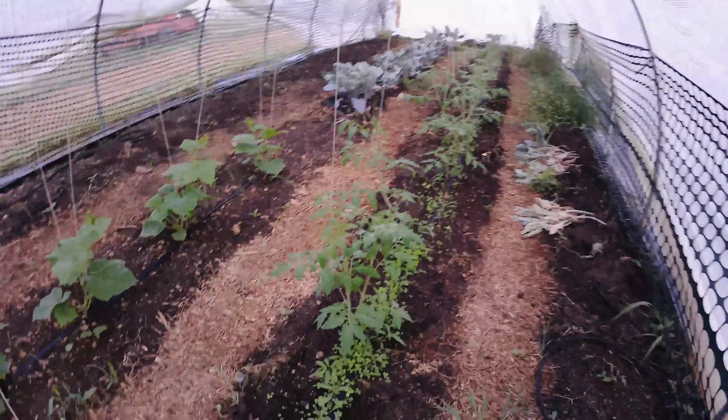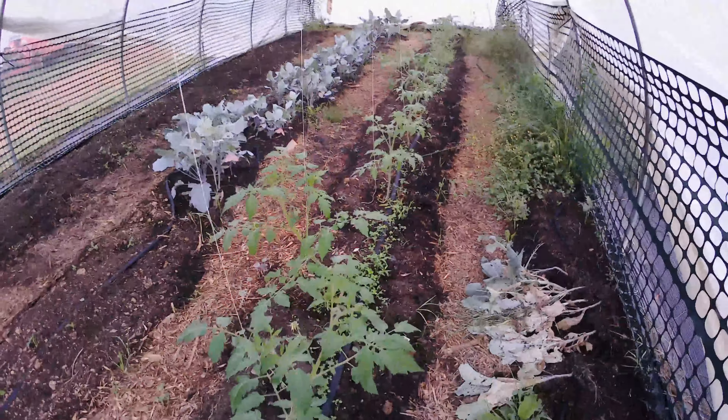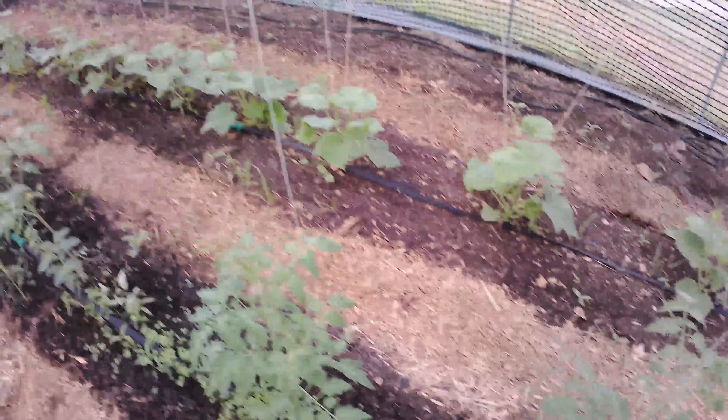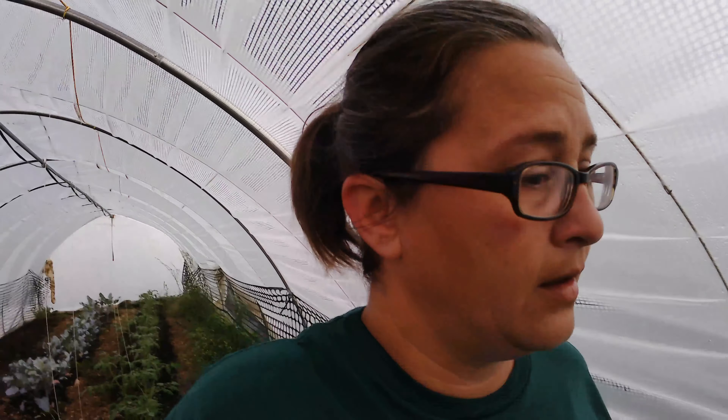They are almost waist high now. I do have more over here to clean up and get planted. It just takes a while being that it's so hot outside — you really have to work on this early in the morning or really late at night, because it's so hot in here during the day even with the fans on. But we are growing in here.